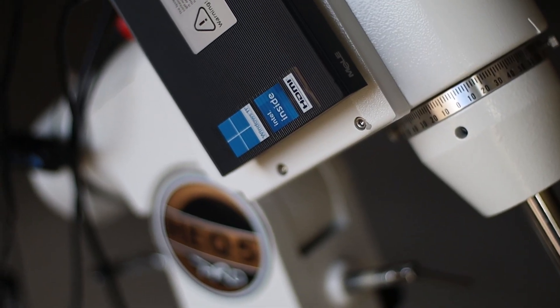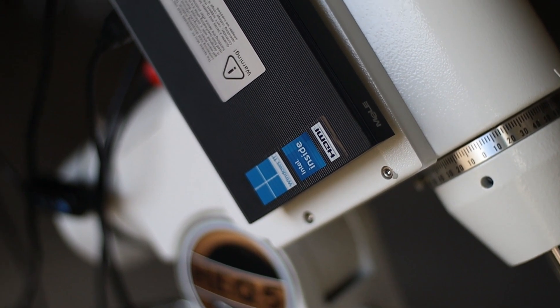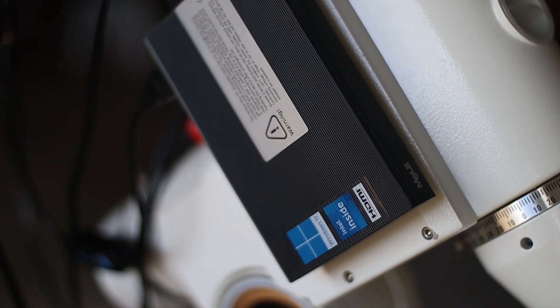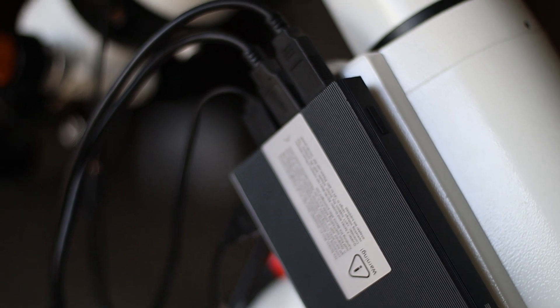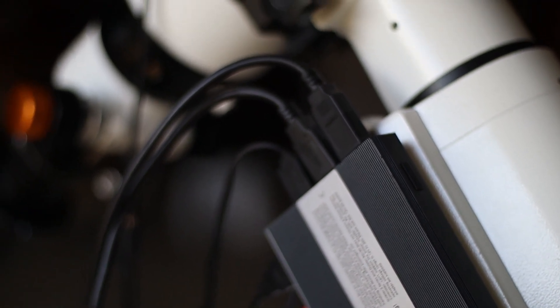I recently got myself this mini PC for astrophotography and in this video I will tell you what I think of it. This is Melee Quieter 3Q fanless mini PC and this replaced my old hardy laptop.